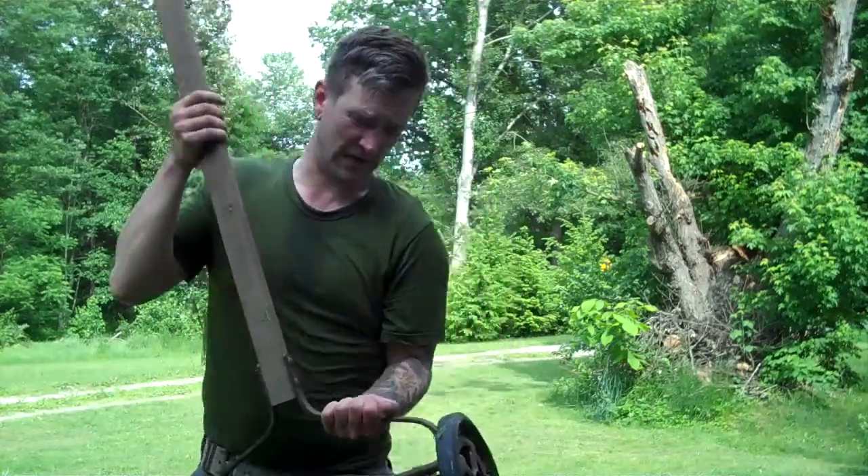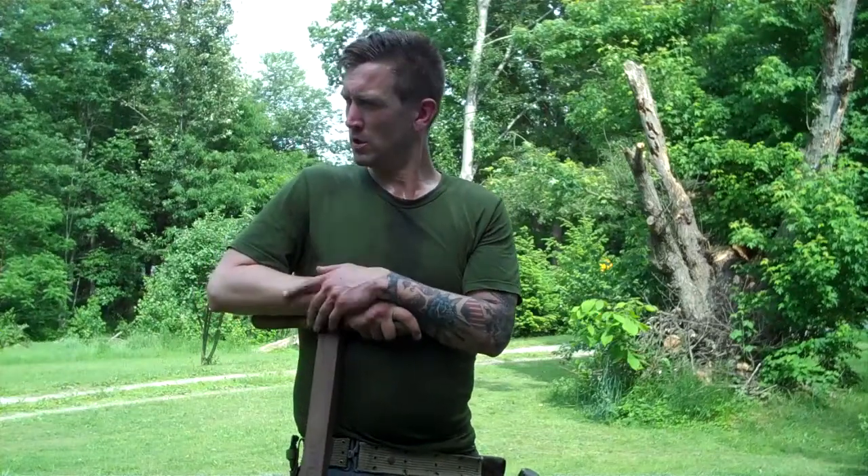The second device I use is this number 35 ball bearing spinning wheel of death mower that was most likely made sometime in the 1920s. As you can see it weighs approximately 50 or 60 pounds. So if you shove that around uphill around a square acreage, you're going to walk 10 to 15 miles maybe, and you're also going to be pushing a 60 pound weight in front of you, which is very hard.